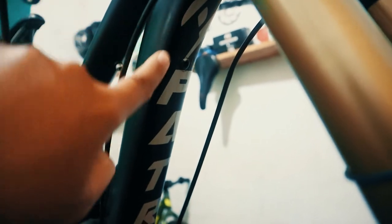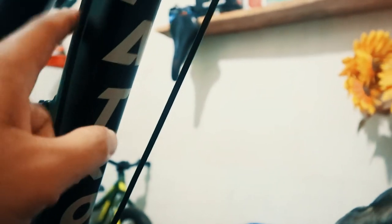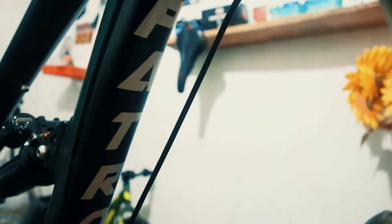Tadinya di sini polos, tidak ada stiker seperti ini. Karena saya ingin frame-nya kelihatan lebih menarik dan tidak kehilangan ciri khas patrol-nya, saya pasang decal patrol di downtube ini. Kurang lebih begini decal buatan saya. Dan tidak hanya di downtube saja, ada juga di beberapa tempat lain yang saya pasang decal berbentuk seperti ini.